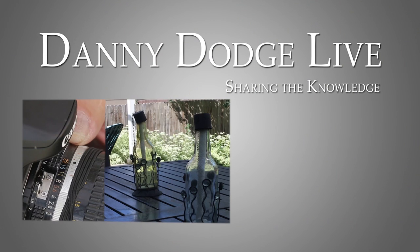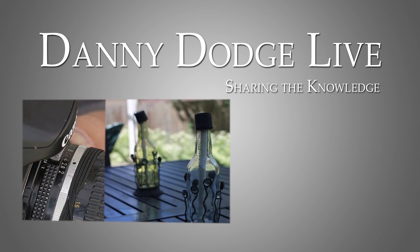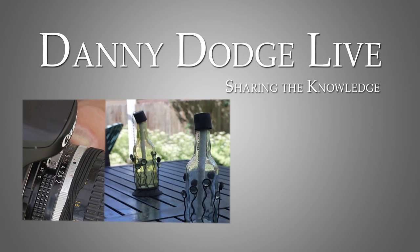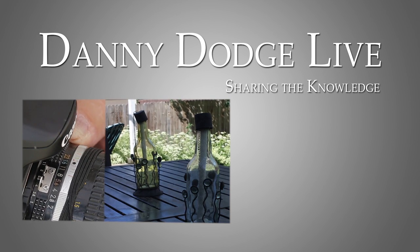If you like what you've seen here, subscribe to my YouTube channel and tell others. Because it's an easy way to learn — fast, fun, and in 30 seconds you learned a lot, didn't you? Thanks for joining me and definitely subscribe. We'll see you next time here on Danny Dodge Live, sharing the knowledge.